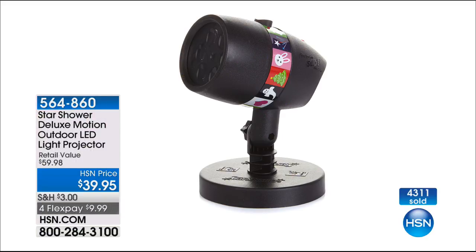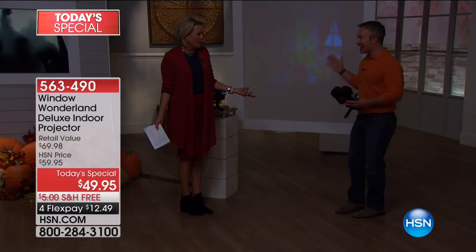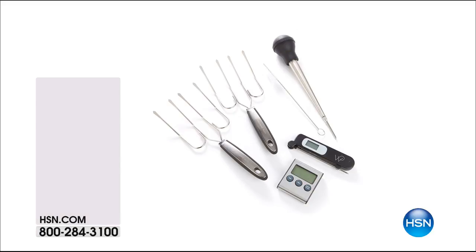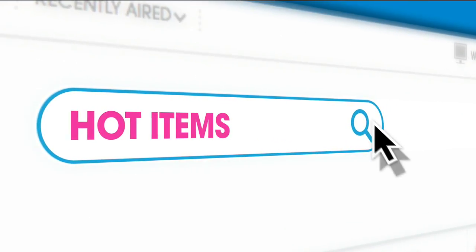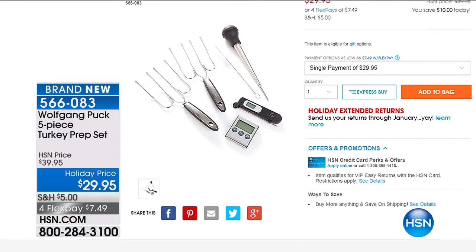As people are ordering our Today Special, they're also picking up the Star Shower Deluxe at $39.95 on 4 FlexPay. Item number 5-6-4-8-6-0. 4,300 have sold from just being mentioned. It's a great add-on and they complement each other really well. The Window Wonderland was big this year. We're also transitioning to a five-piece turkey prep set from Wolfgang Puck at $29.95, $10 off, item 5-6-6-0-8-3. Go to hsn.com to see more hot items as we get closer to the holiday season.